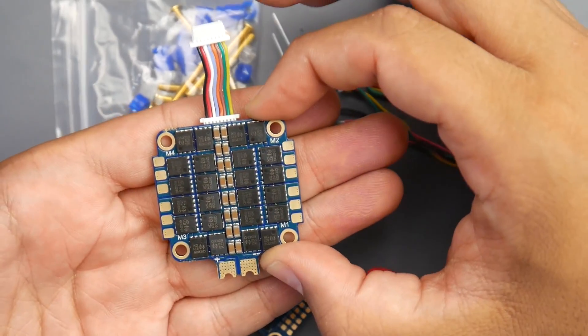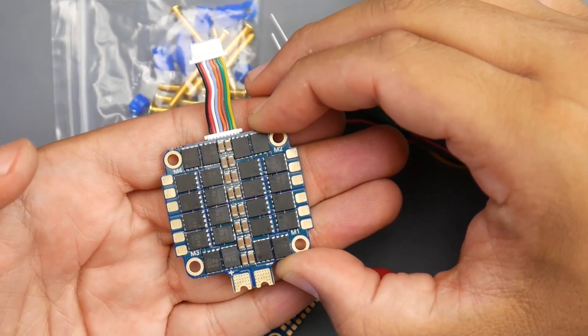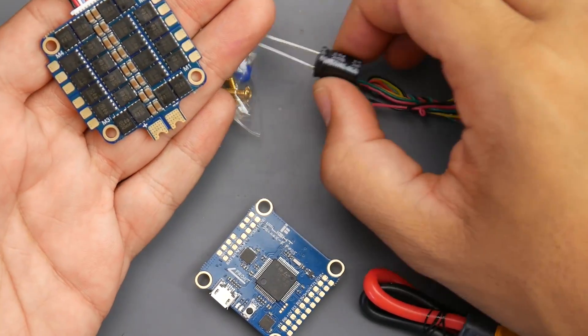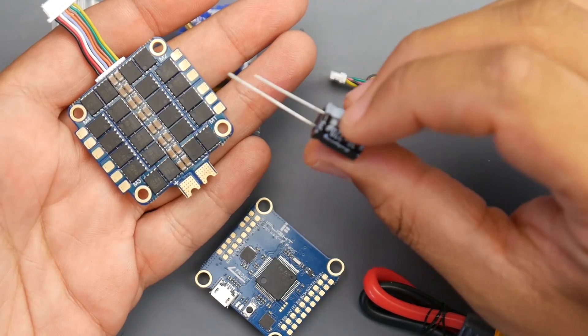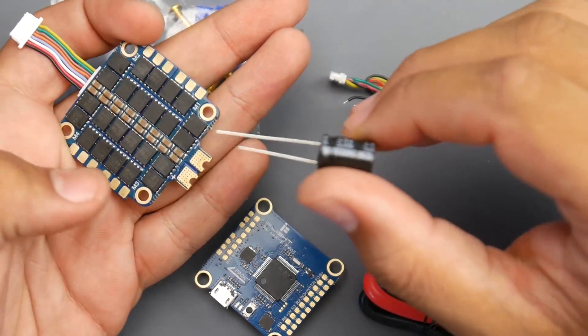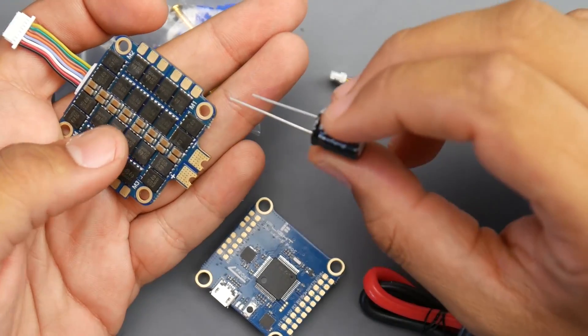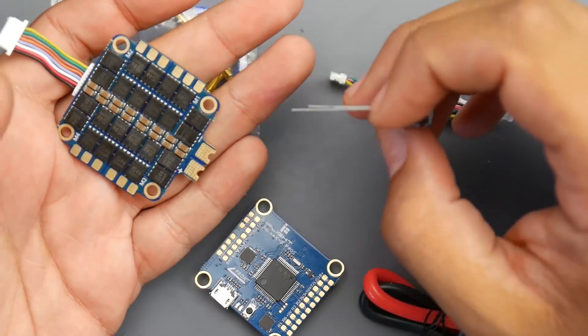This ESC can run 4–6S and has been tested on 6S performing flawlessly. However, whenever you're going to install a 6S, I highly recommend you install the low ESR capacitor. They do provide this for you, and this is a must on any ESC — even on 4S, add this. Your quadcopter will love you for it.